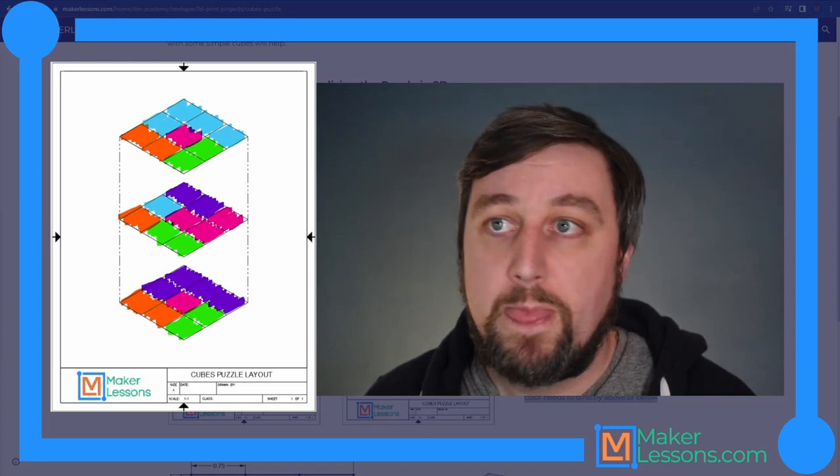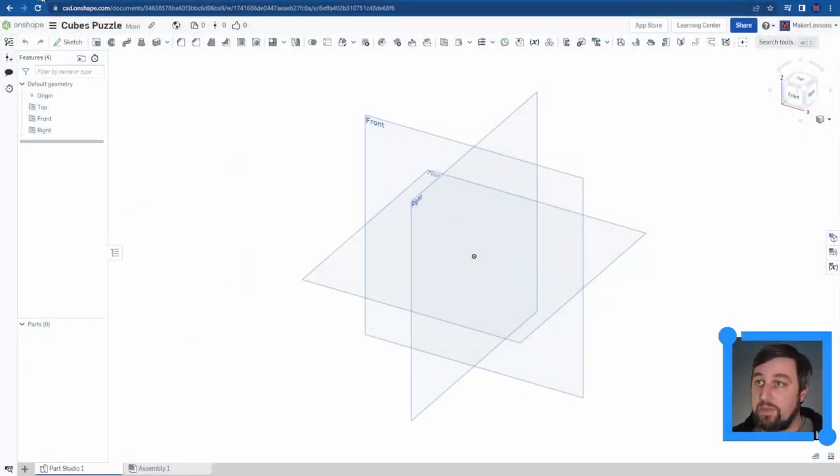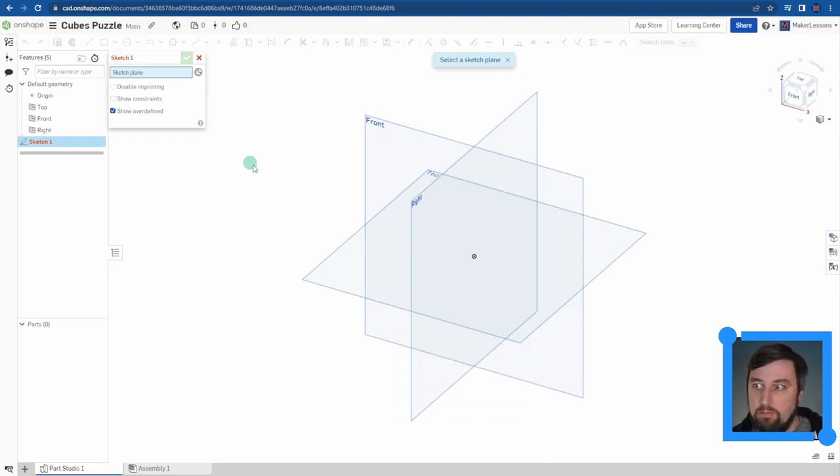This is what I'm actually going to build in Onshape. I've started a new document called 'Cube Puzzles' and we're going to start fresh. I'll assume you know nothing about Onshape. We start by drawing a sketch - our sketch is our 2D drawing from which we can then make a 3D model. The first thing it asks is which sketch plane you want to start on. I'm going to begin on the top plane.